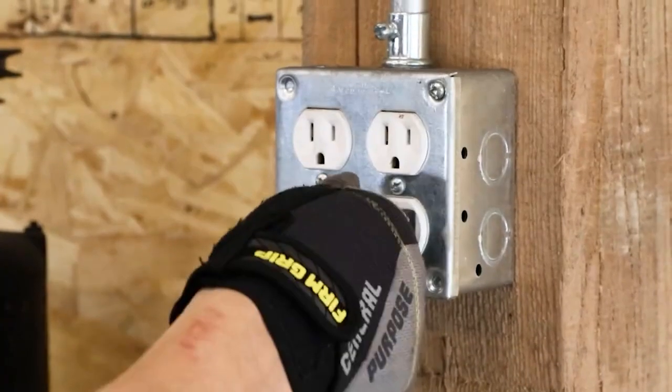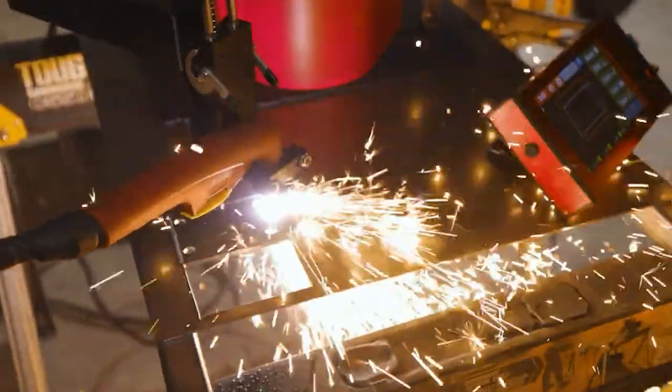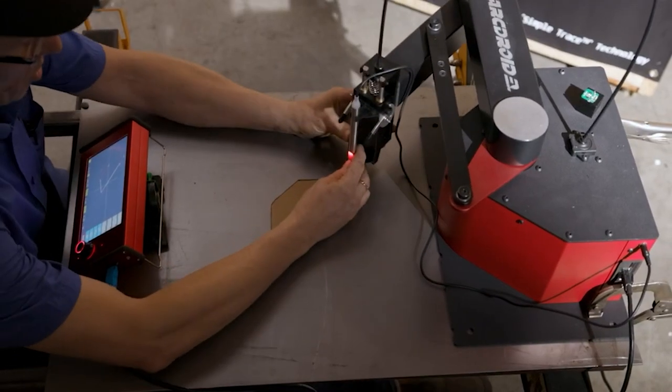There's no requirement for a support PC or external software. The ArcDroid is an affordable way to up your plasma game. And with our SimpleTrace function, there's no need for that CAD-CAM learning curve.